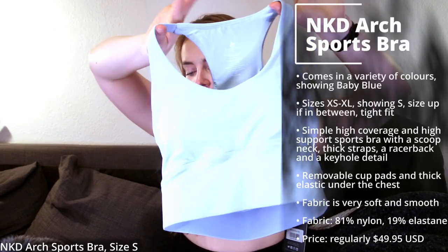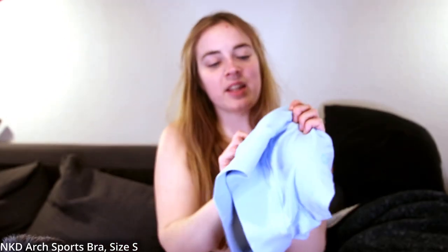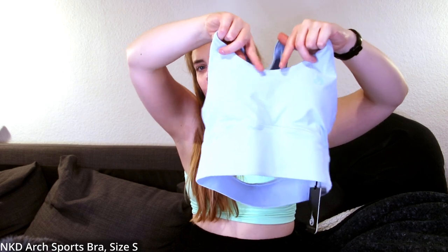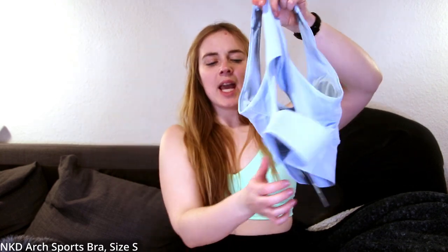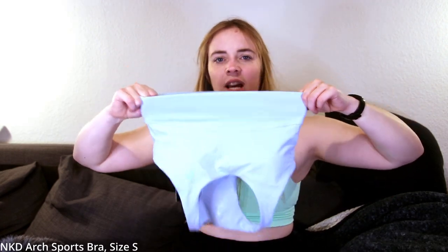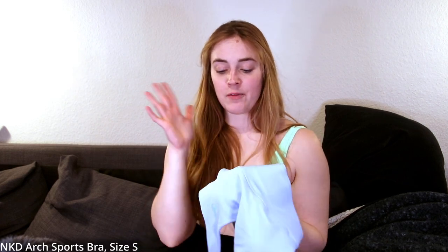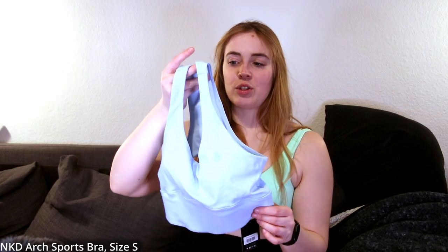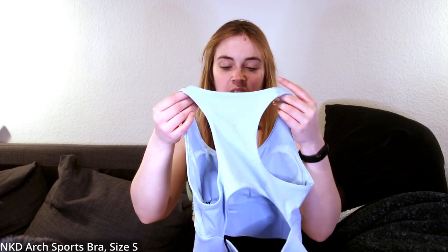Next, the Naked Arch Sports Bra in baby blue — what a pretty color, a nice change from the earth tones. This one is definitely a different fabric — the naked fabric — very soft and slightly brushed. This is what I want. We have good coverage, scoop neck, removable cup pads, thick straps, and a pretty wide racer back with a keyhole. The entire bottom layer is a thick elastic that should keep you tucked in. This should be more of a high-support sports bra. The fabric feels so much better than everything we've seen before, and the color is gorgeous.